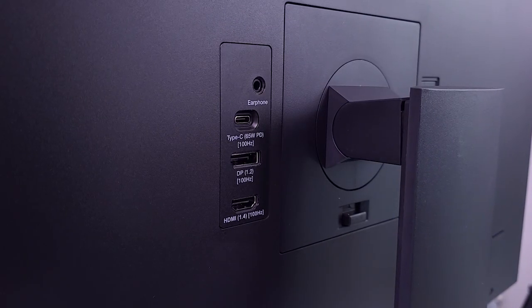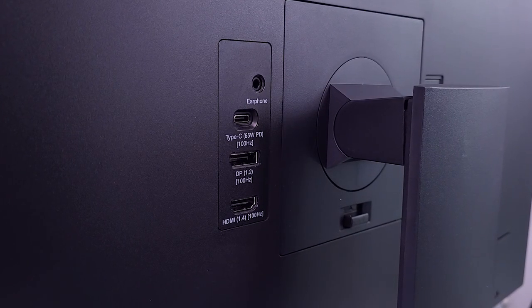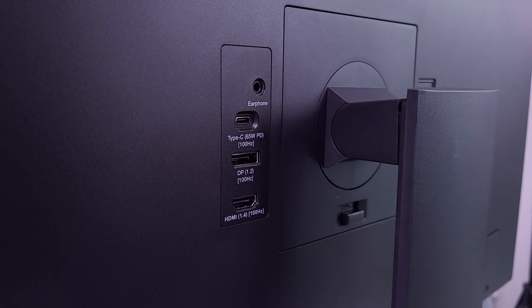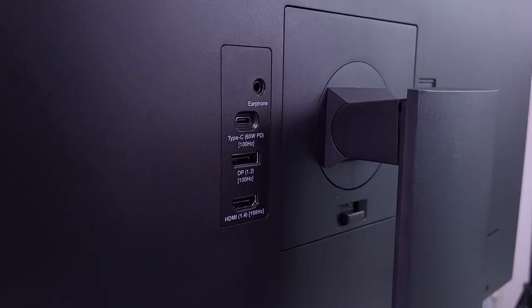At the back of the monitor, on the left side, we will see all the inputs and outputs. There is a headset slash monitor output, although there are also integrated speakers which sound decent. Then the three ports, as you could guess based on the cables, are USB-C, HDMI, and also one DisplayPort. The right side is just for power.